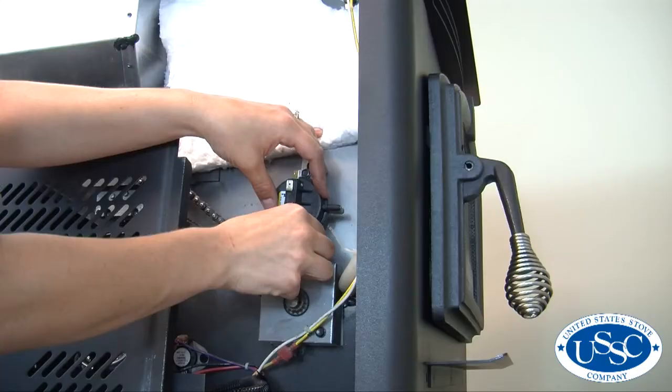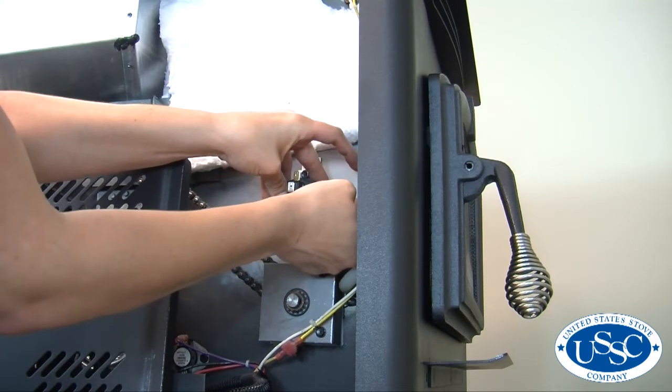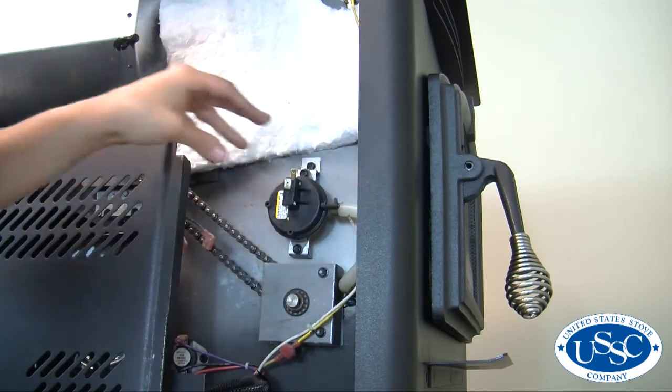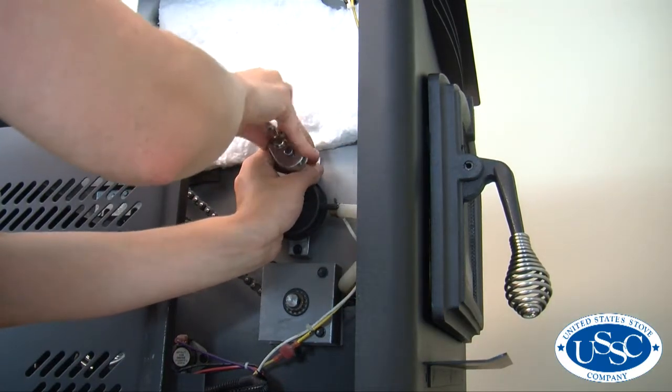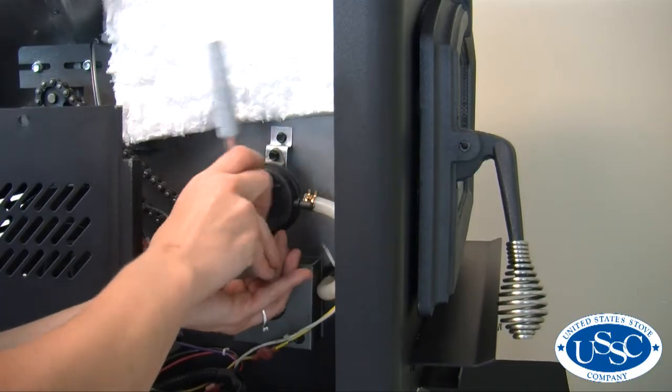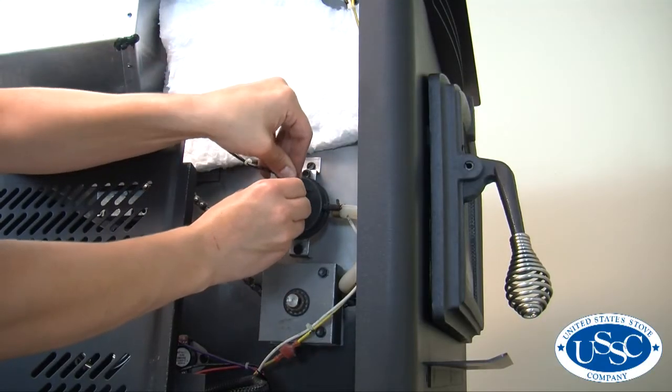Take your new pressure switch and attach the hose to the proper terminal. Then, using the two screws previously removed, attach the switch to the stove, making sure to tighten it down securely. Don't forget to attach the two wires to the terminals on the switch.